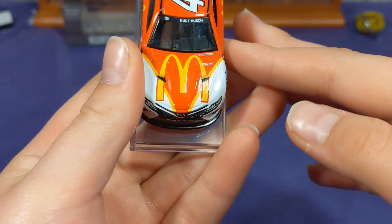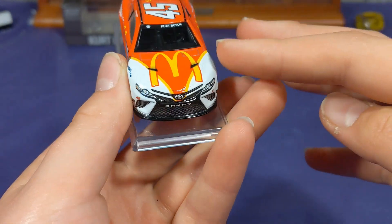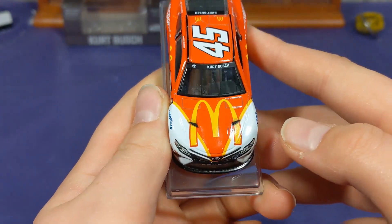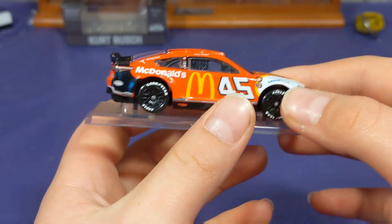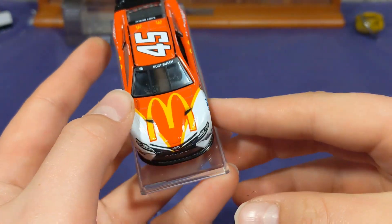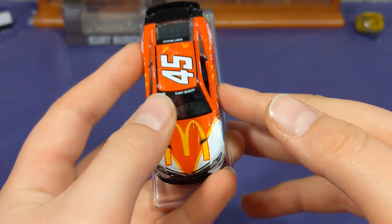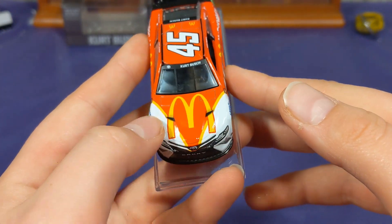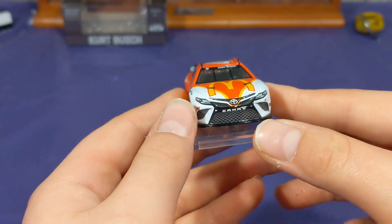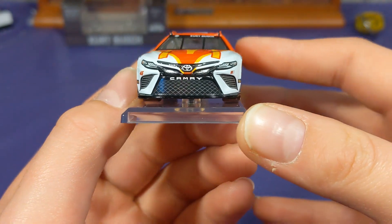Let's take a look at the hood — you got the big McDonald's logo, and what really gives it its retro vibe is these pinstripes that come down here, and then the white on the front. That is so retro to me; I didn't notice it until someone I follow on Instagram posted this diecast. I love this front end — it looks so good. You got the McDonald's logo and, of course, the air vents there which kind of disrupt the logo a bit, but it's all right.